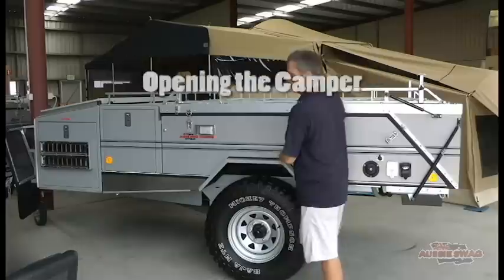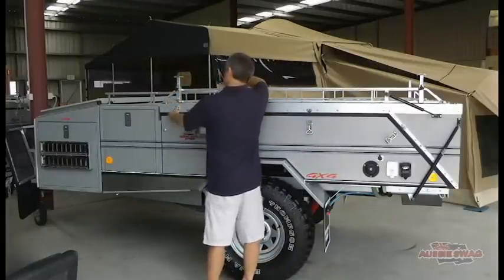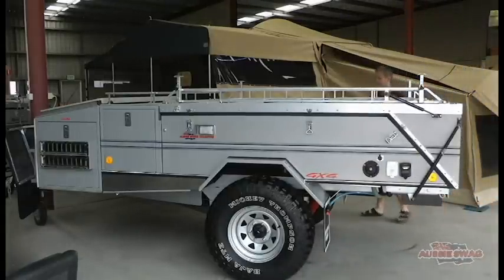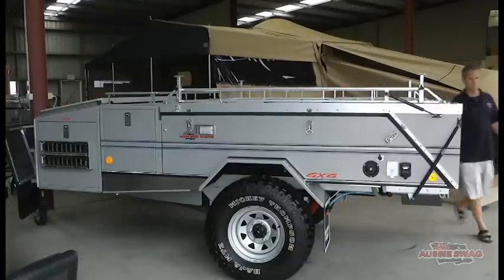Opening the camper is a simple process. There are four latches on either side — the stainless steel latches. The rack then comes over and acts as a counter lever, pulling the floor or the roof over.